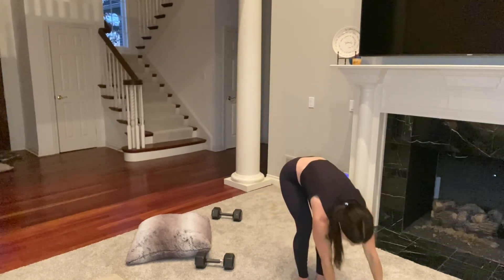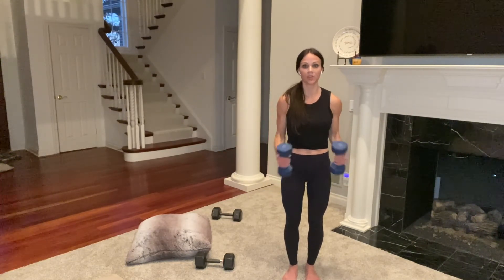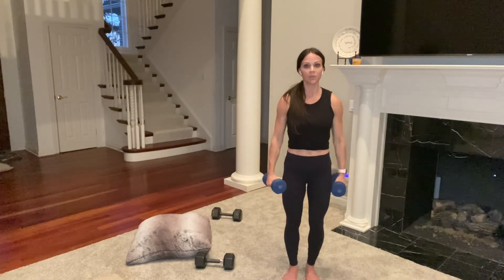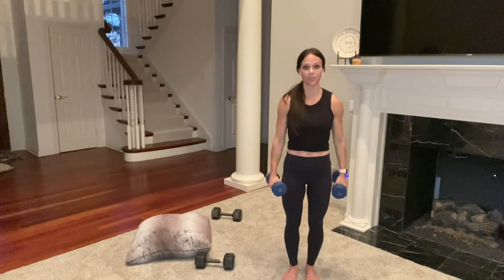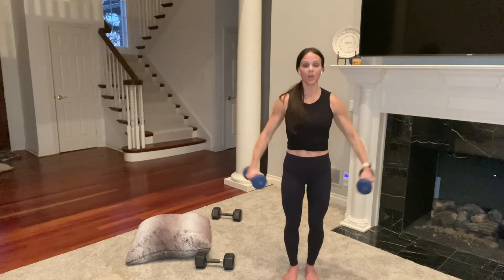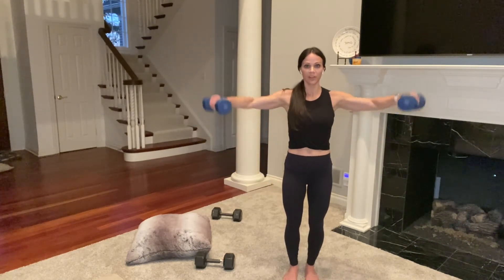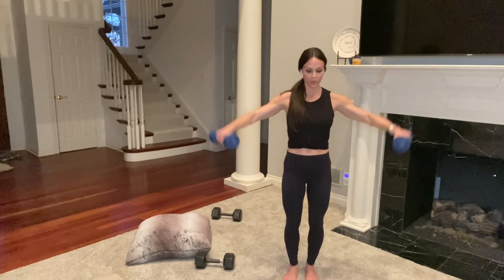Great job — lateral raises next. Switching to tens. Out to the side, back down. By this point shoulders are screaming. You can bring a stronger bend to your arms if needed. Just over 30 seconds. I'm going to try to keep my arms long, but if it feels like too much, bring your elbows to 90 or drop weight. Make sure shoulders stay away from your ears — when weight's too heavy we lose good form. Less than 15 seconds, then overhead tricep extension.